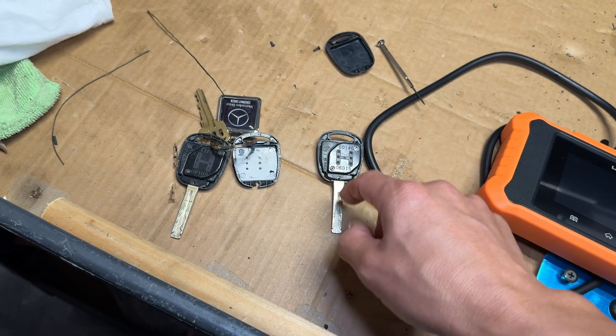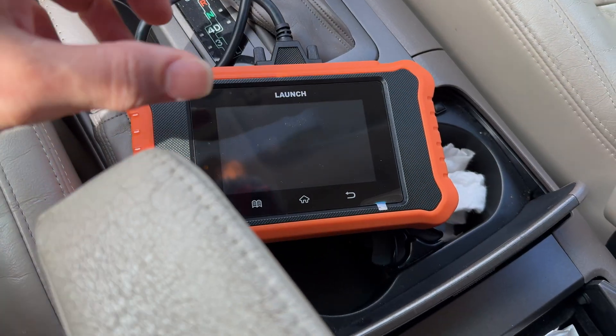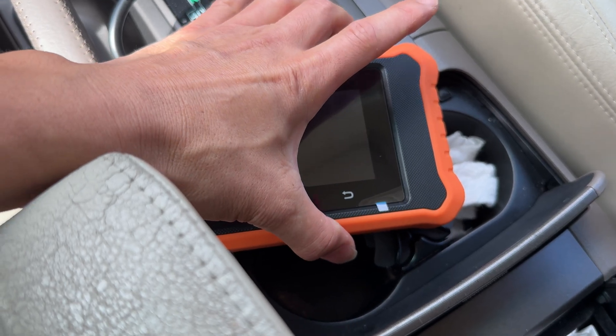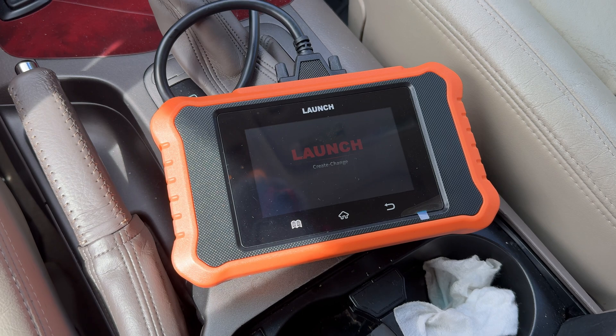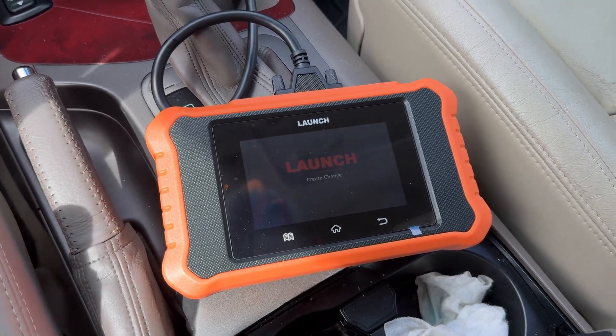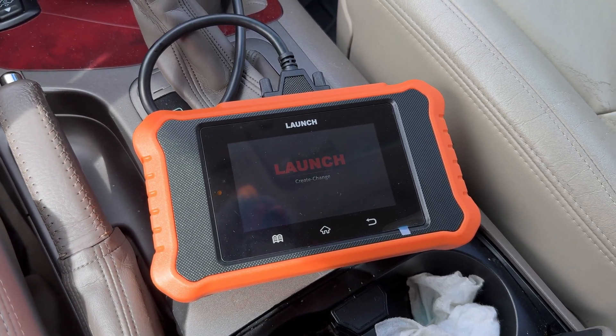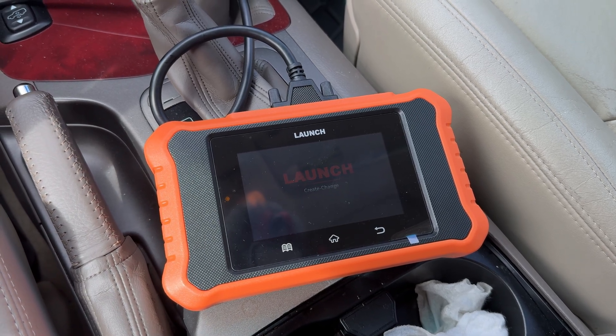I don't even need the actual key here, I just need the actual internals because I'm going to swap them in and out. If you watched my previous videos on the Launch tool, I've gone over all the different features of this thing. It's a very useful tool for about $150 - it does everything TechStream does. If you want to try out this tool, go ahead and check out the links down in the description. I'll have that link plus the link to 1010 Keys where I get all my keys for my Lexus vehicles.